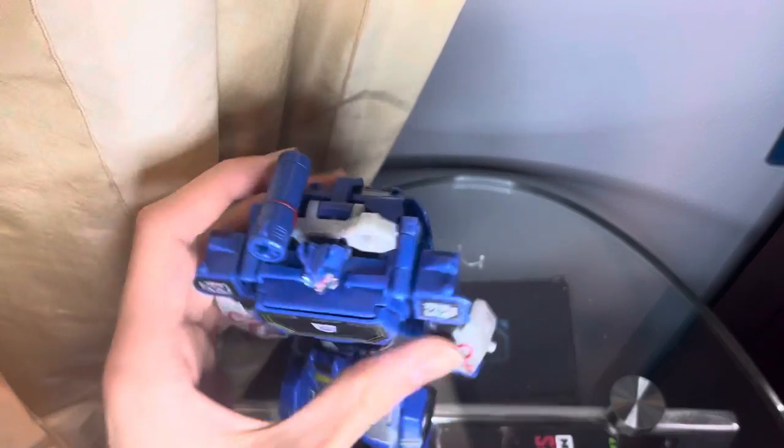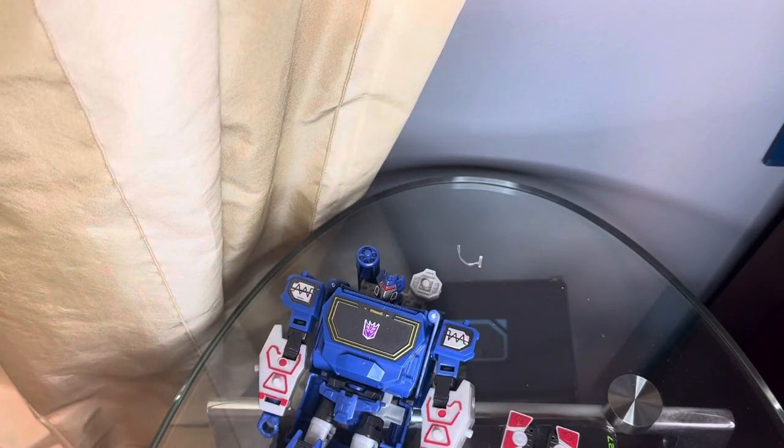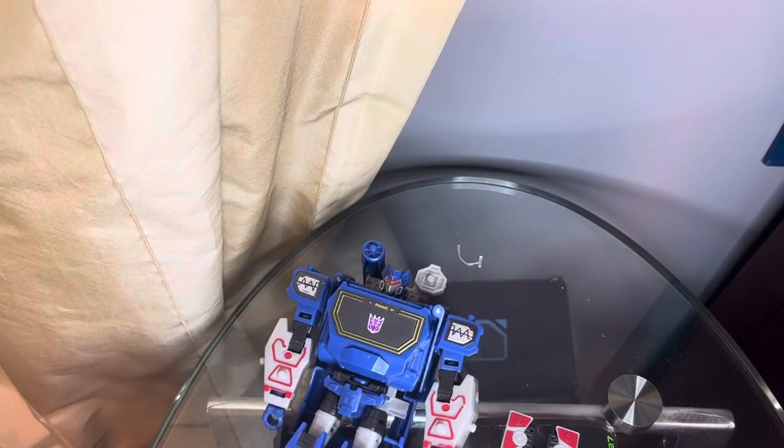Hello everyone, and welcome to my review of the Transformers Cyberverse Soundwave and Laserbeak, as well as a review on the Transformers Bumblebee Movie Studio Series Ravage. So let's get right into the review with Soundwave.